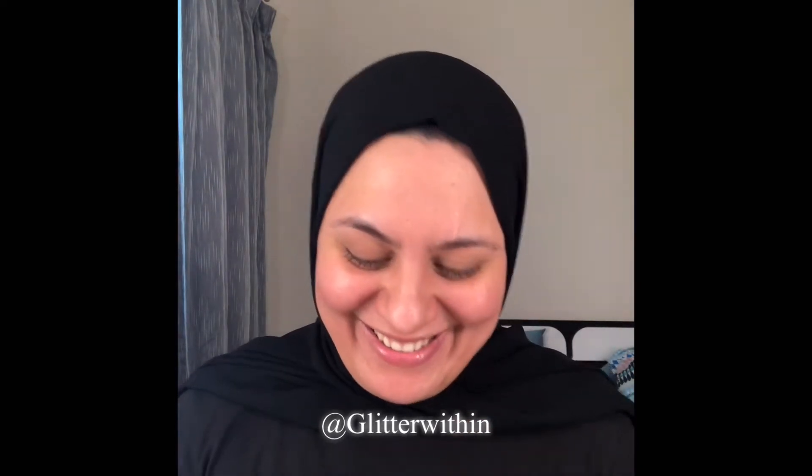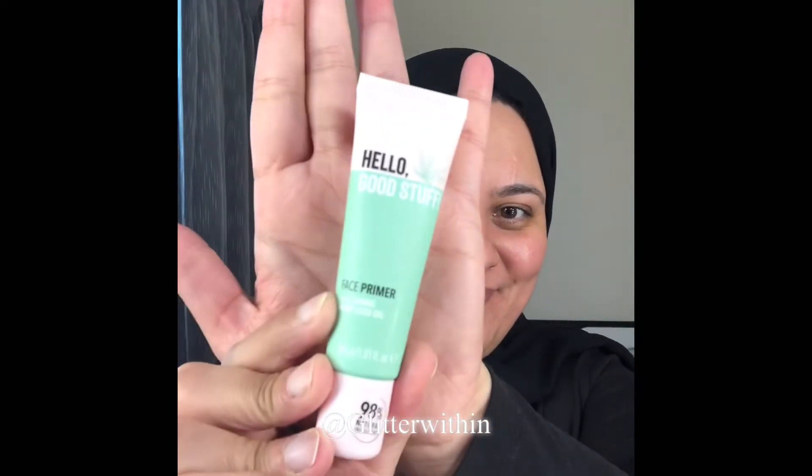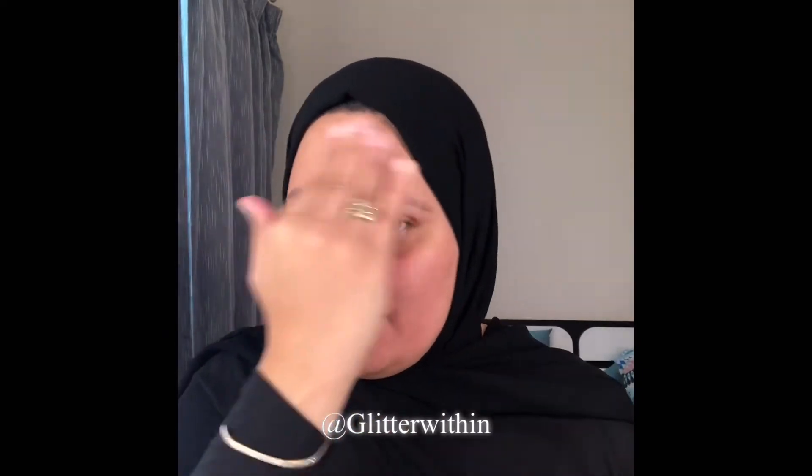For that we need to get on to our makeup chair. I have already moisturized my face and applied sunscreen. Now let's prime our face — for primer I'm going to use the Essence Hello Good Stuff face primer. Whenever you use a primer, whether it's a tube or a bottle, shake it well because primers are normally infused with oils. This really smells good and it's very very hydrating.